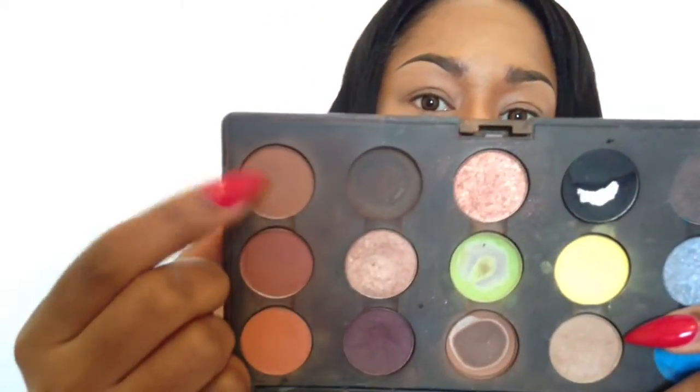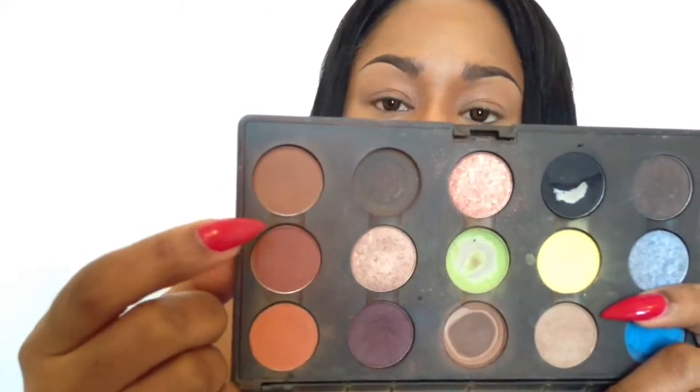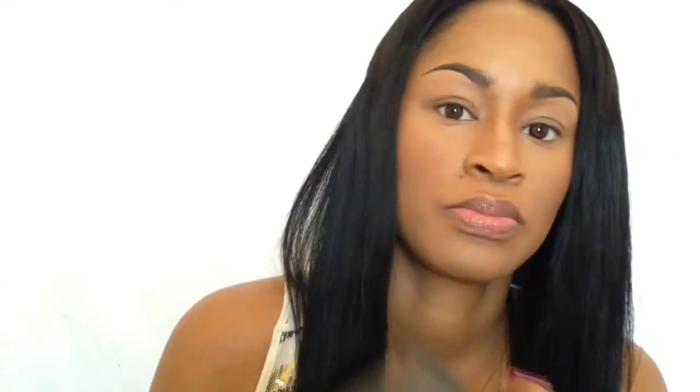Next I'm going to go in with MAC eyeshadow in Saddle mixed with Brownscript. Now I'm going to take MAC's 219 blending brush and blend those two colors in my crease.